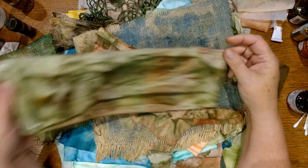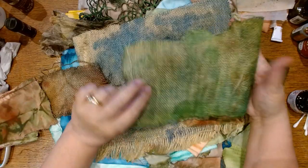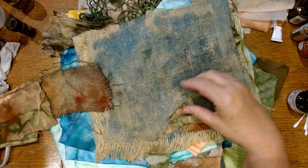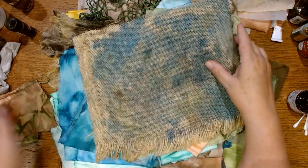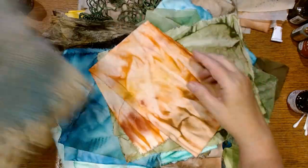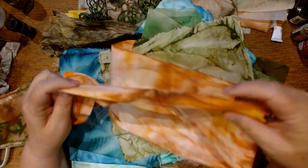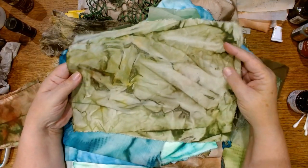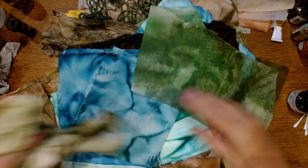Aren't these yummy? Absolutely fabulous colors — all from the Bombay India ink. I wet the fabric and usually have a bowl of water next to me when I'm doing these. I soak the fabric, squirt whatever colors I want on there, and just scrunch everything up like you saw in the video. Then you get these really wonderful dark lines if you let things dry when they're all scrunched up, and you're going to get some wonderful colors and streaks. I don't iron my fabric before I dye it because I want those wrinkles in the fabric.